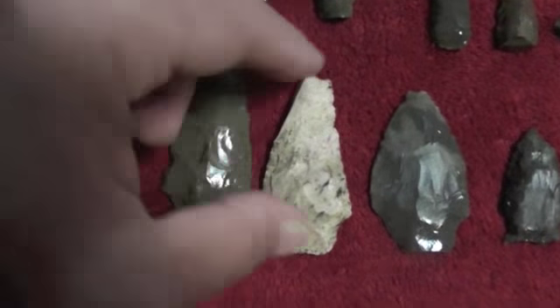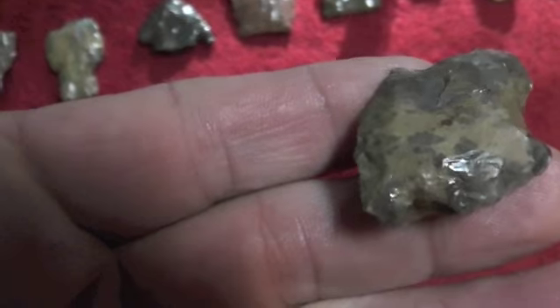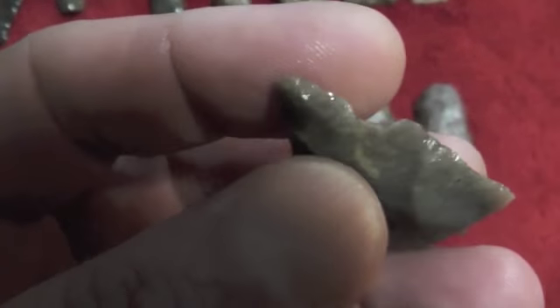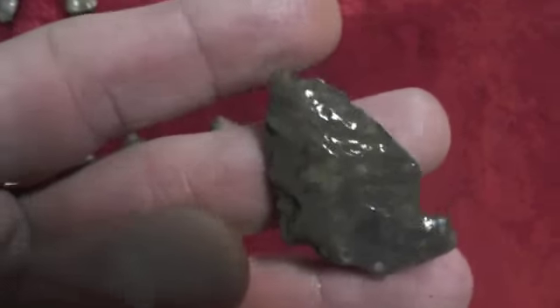I'm hoping for some more rain. Just different things wrong with every single piece today. Got a little trigger bite right there — just tore either side of it. This is a little piece right here — crooked as a dog's hind leg, but the side of it looks good. Broken, but it's got some colors in it, so it's pretty.